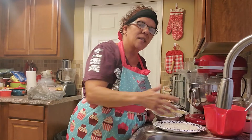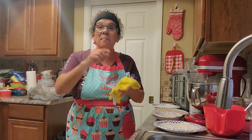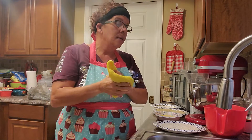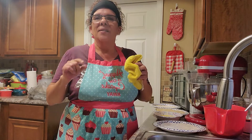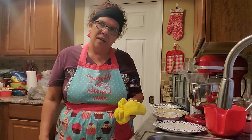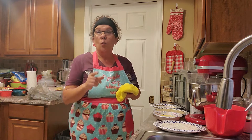Pork loin is the other white meat. I'm going to wash my hands and show you my breading station. I'll be back. Alright, I'm back and I'm excited because not only is tonight a cheat night, but this is a very simple dinner. It's the night before Mother's Day, and my husband's birthday is on Mother's Day, so tomorrow I'll spend the day with my husband and my son.